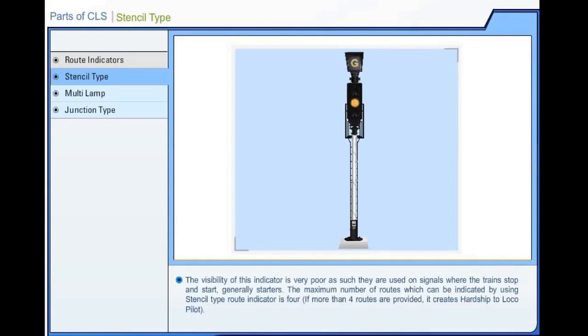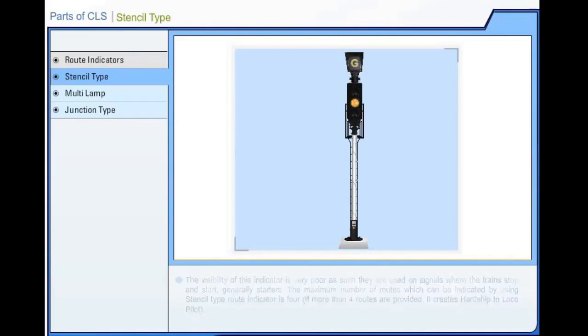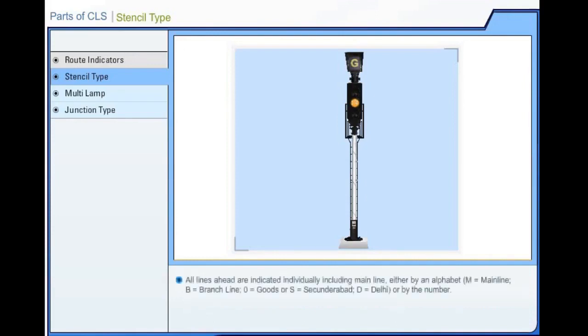The maximum number of roots which can be indicated by using stencil type root indicator is 4. If more than 4 roots are provided, it creates confusion or hardship to the driver. All lines ahead are indicated individually, including main line, either by an alphabet — M for main line, B for branch line, O for goods, S for Secundarabad, D for Delhi — or by number.